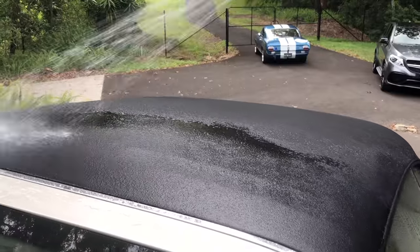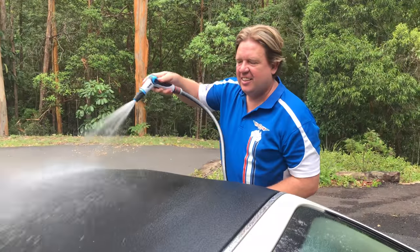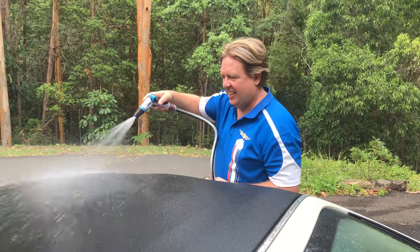Fabric soft tops have factory added protection when new, but over time it will slowly start to dissipate. This is when you need to reapply a protectant and help stop their premature aging.